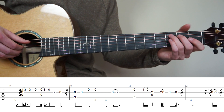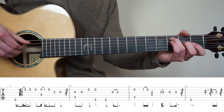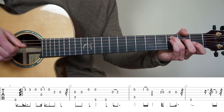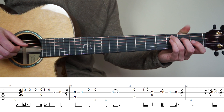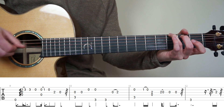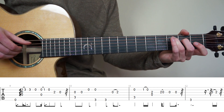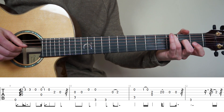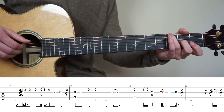For bar number 10, put your ring finger on the 3rd fret 5th string. Play strings 5 and 3 at the same time, play string 3 again, then play the 2nd string open. Then put your ring finger on the 3rd fret 6th string and play strings 6 and 2 at the same time, then play the 6th string alone. End by playing the 3rd string open and doing a hammer-on to the 2nd fret.